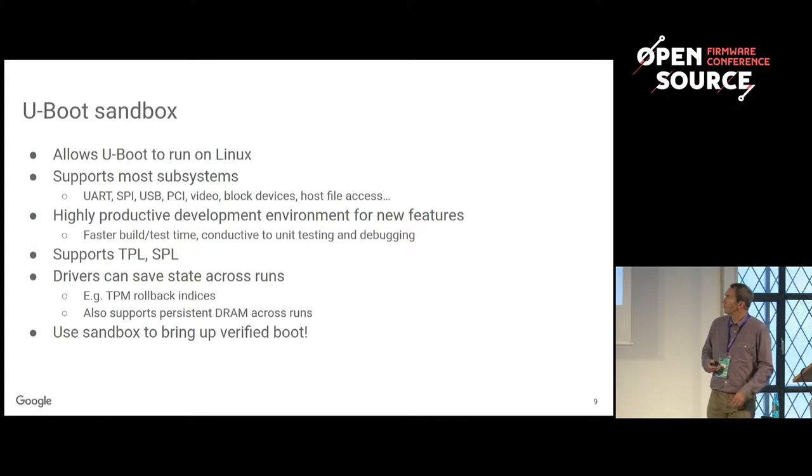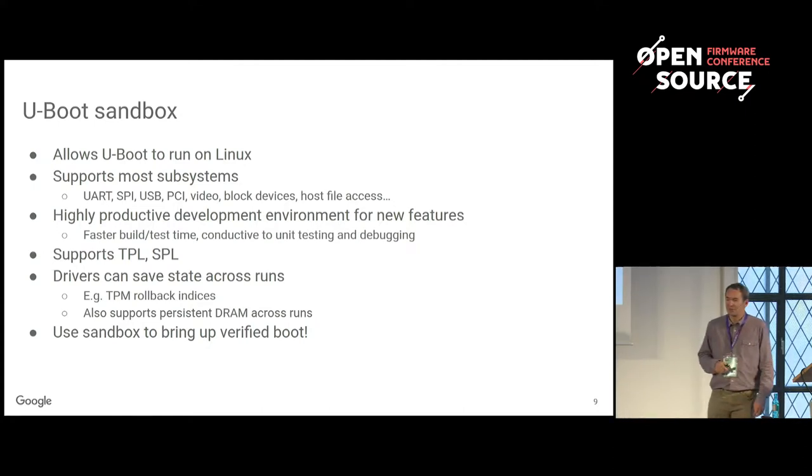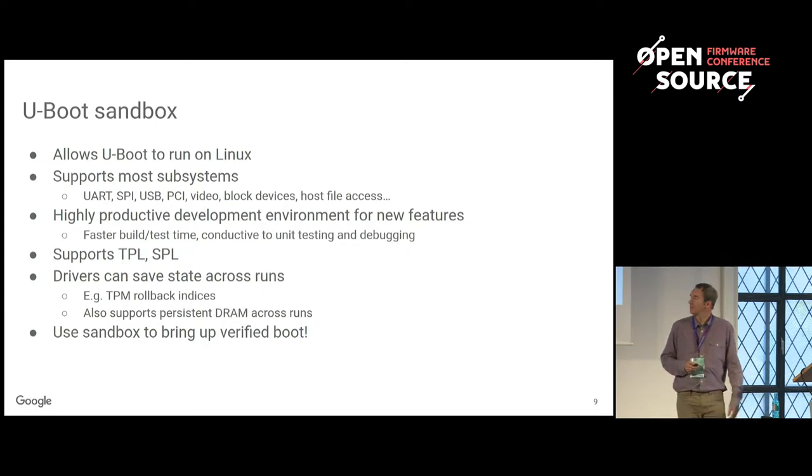Sandbox also supports TPL and SPL. We use TPL to load SPL — TPL is often very small, a few K. Then we use SPL to load U-Boot proper because SPL sets up our memory. Until we have memory, we can't load U-Boot because it's too big. Some systems don't have them, some only have SPL, and a few systems also have TPL. Sandbox supports those and lets you run them.